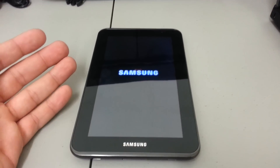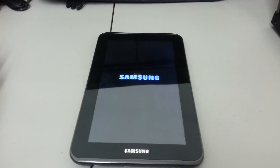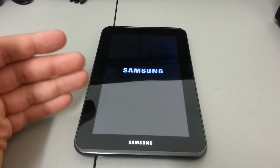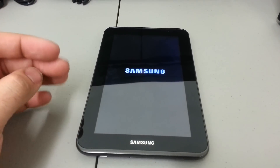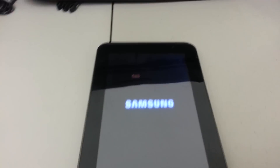I also have a video of hard resetting the Galaxy Tab 2 10.1, which is the bigger model. It's a fairly similar process but a different button sequence. Check out my other videos to see how that's done.